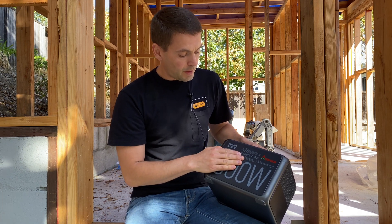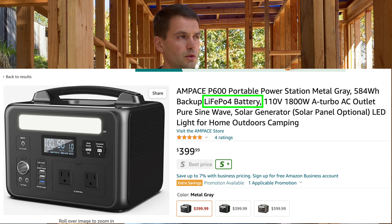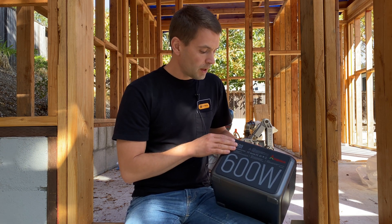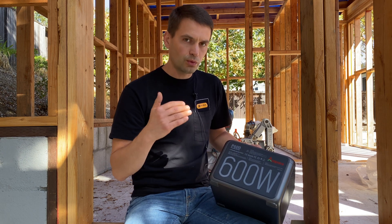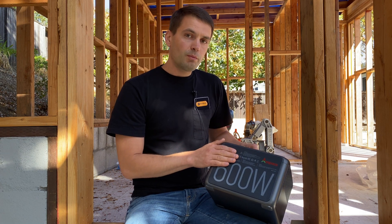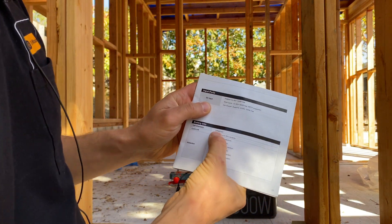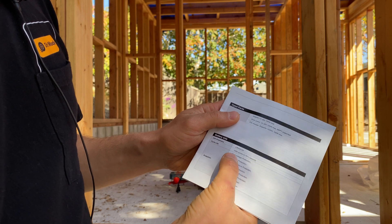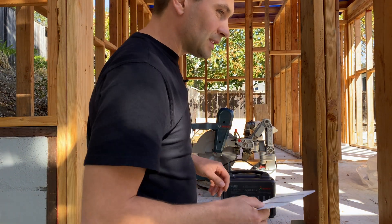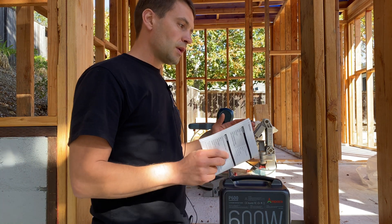On Amazon you can read that this power station uses lithium iron phosphate (LFP) batteries, which can do about 2,000 cycles down to 80% capacity. However, on the power station itself and in the manual, it states lithium-ion batteries with a cycle life of up to 1,000 cycles, after which you'd get about 70% capacity — roughly 400 watt-hours. For me this is a huge misadvertisement between what's listed on Amazon and what you actually receive.